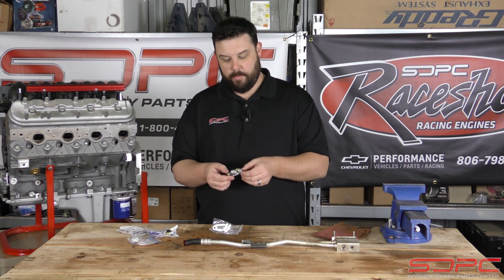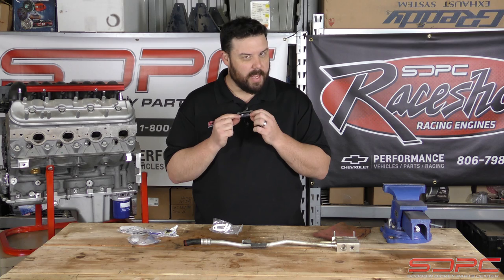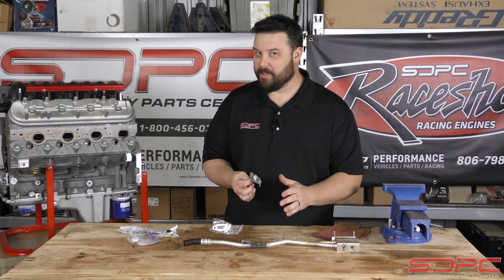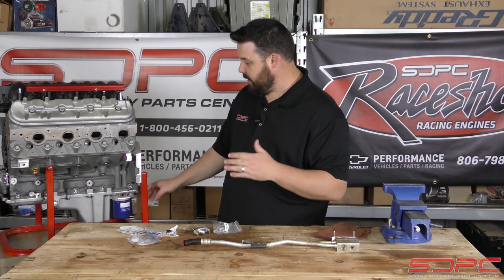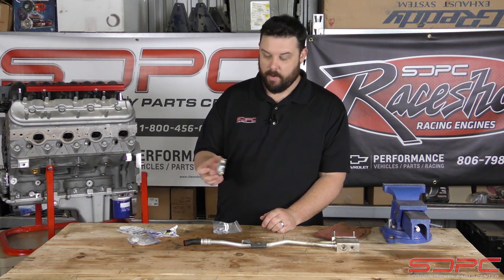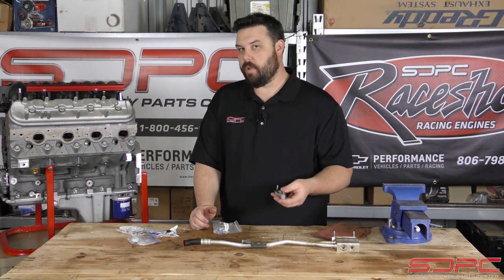Another quick tip before I go: the bolts on these are pretty small — I think they're an M6 by one. The torque on these is only 80 inch pounds, and that is inch pounds — please don't do foot pounds. You'll just snap it clean off. You need to know that so you don't get any leaks. A lot of people get leaks and they think it's the rear main seal or the oil filter, but it's actually that tiny little gasket here. If you didn't torque it right, or if you tried to reuse one with a tear or rip in it, you'll get problems.